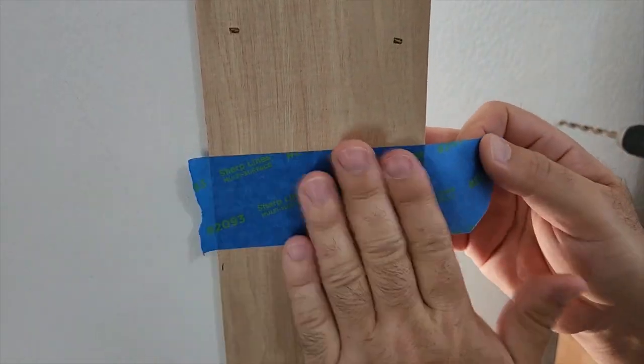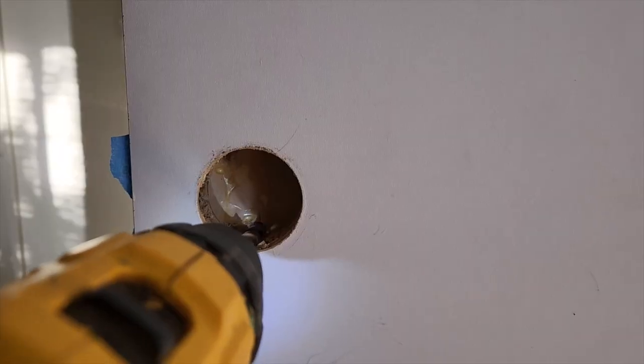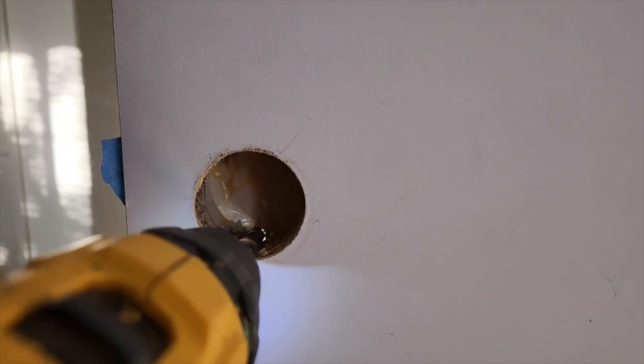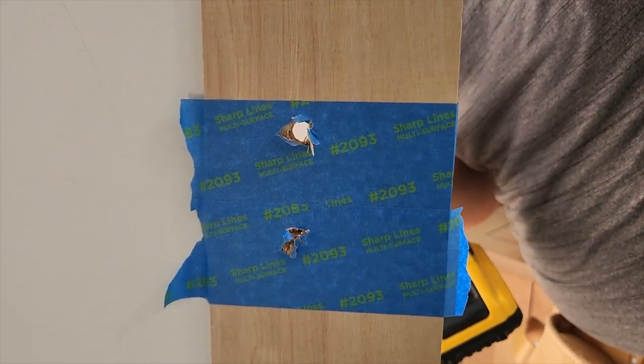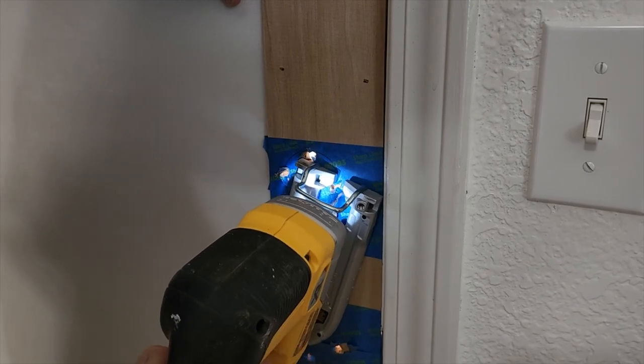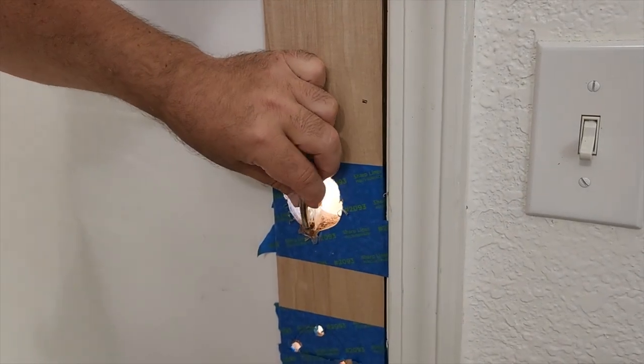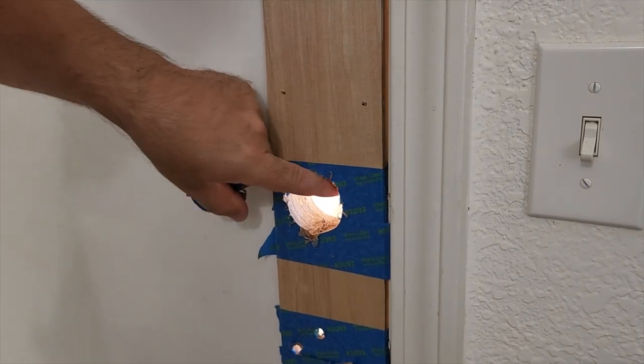Now it's time to cut out where the doorknobs were. Again, we've got to use tape. Take a drill bit on the back of the door and go ahead and outline where your doorknob is going to go. I just went ahead and used my jigsaw and cut out a hole. It's going to come right out. And if you need to sand it to make it a little bit smooth, go right ahead.